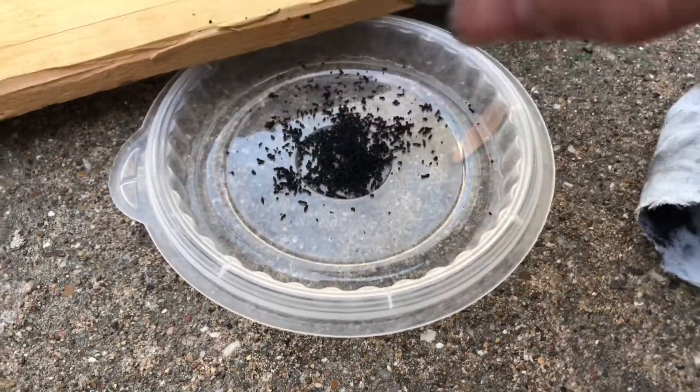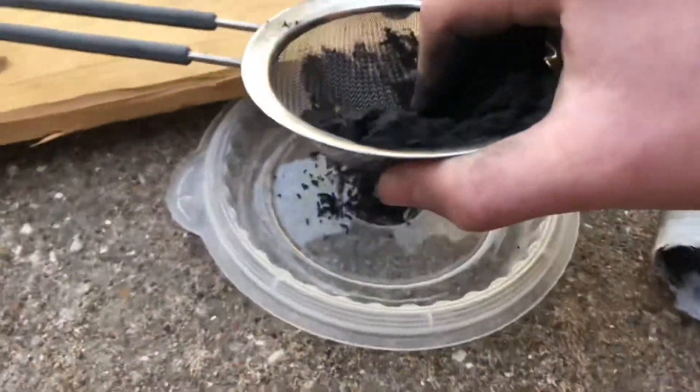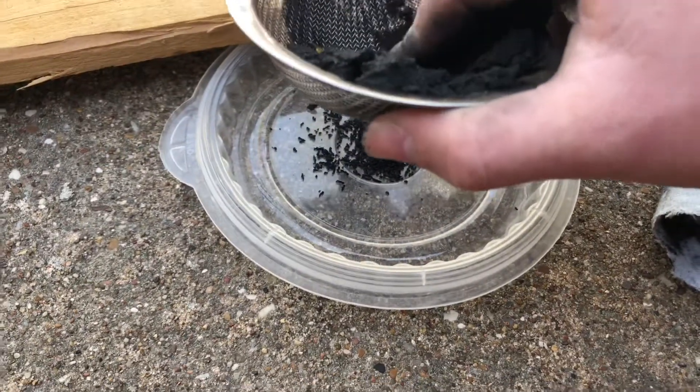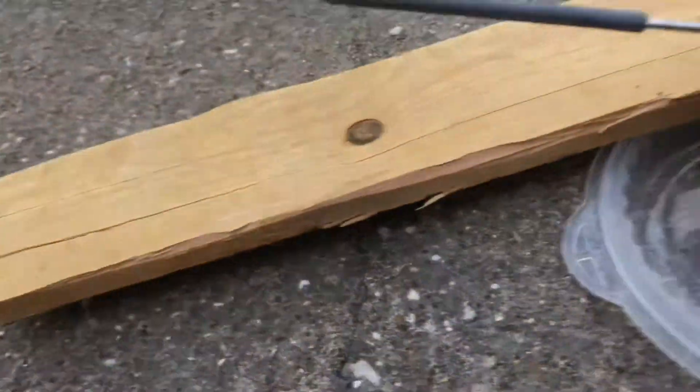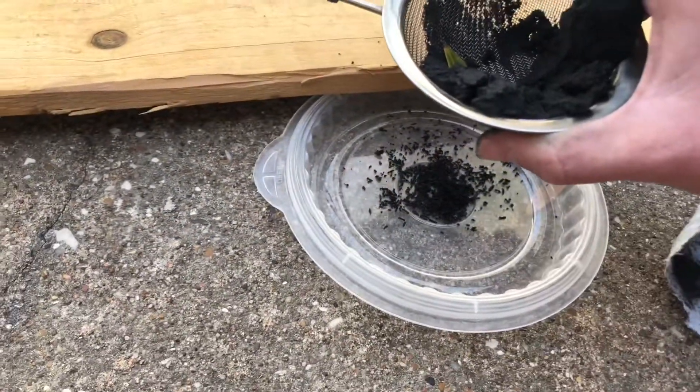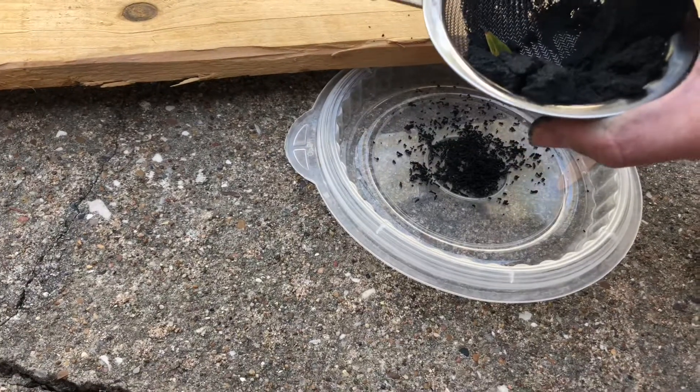Okay, I think he's finally getting up. A leaf fell in — I'm gonna get that out. I think you get the idea. I'm gonna turn off the camera so I can focus more on straining it while he's digging his claws into my thigh.